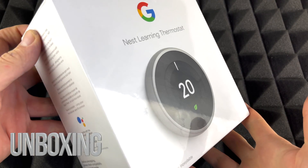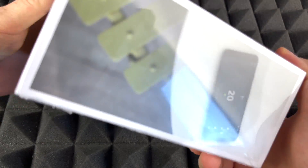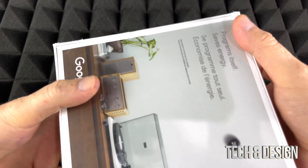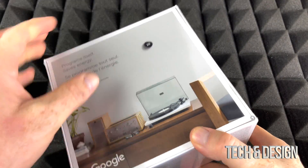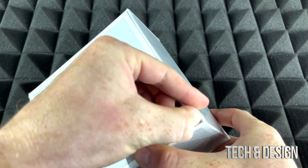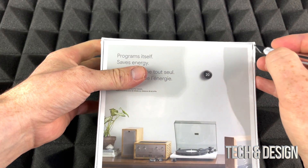Hey guys, we just got this shipped in so we're gonna do a quick unboxing. Make sure to watch the review and setup video that I will be doing on my channel. We're gonna get on with this unboxing — it's gonna be exactly that, we're just gonna see exactly what's inside the box. We should be able to just open this up without using a utility knife, or I may be wrong, so let's just open it up.